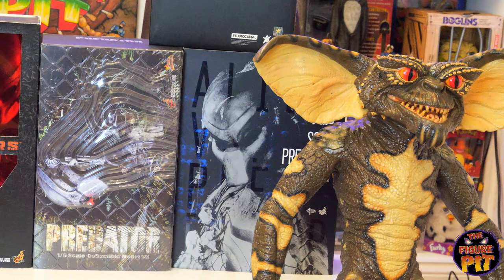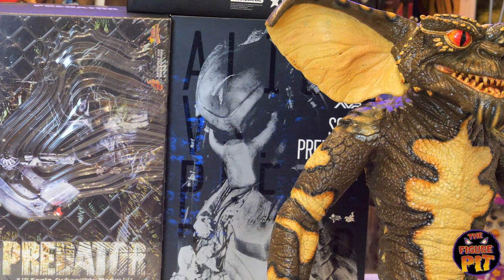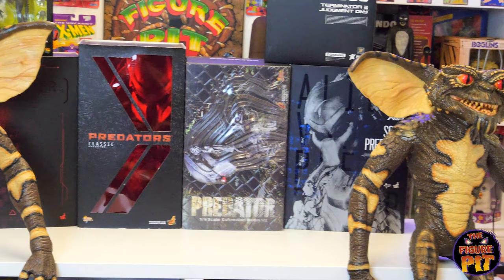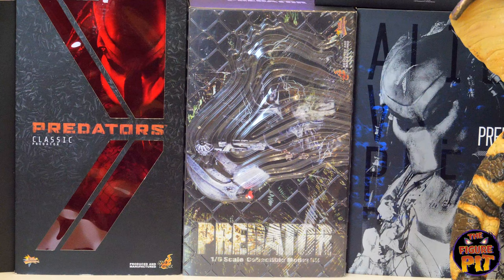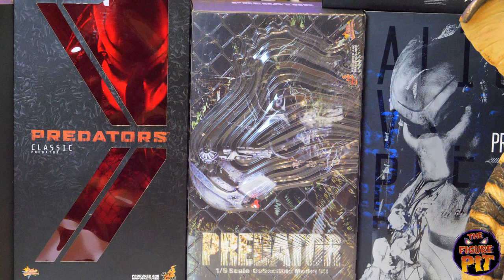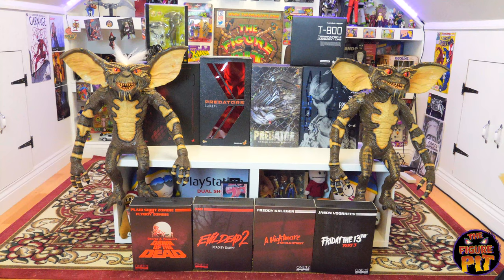Worth noting: the tip of the spear on the Scar Predator from AVP broke off, so you can glue that back on. My Wolf Predator's spear tip broke off as well. This is Nick's Predator 1 — the original Hot Toys Predator 1:6 scale — and he's trading that in to get the classic version. I'm going to trade in my Hot Toys T-800 battle damage version from Terminator 1 to get the original Predator.